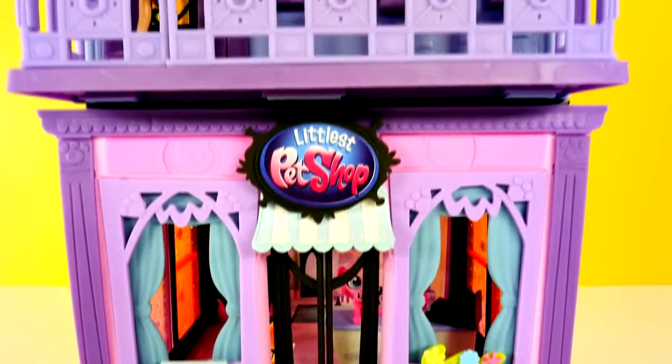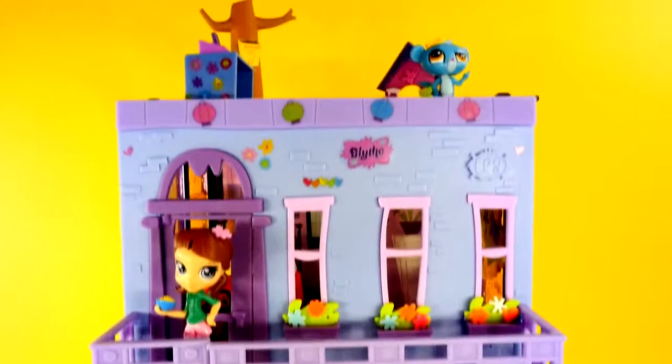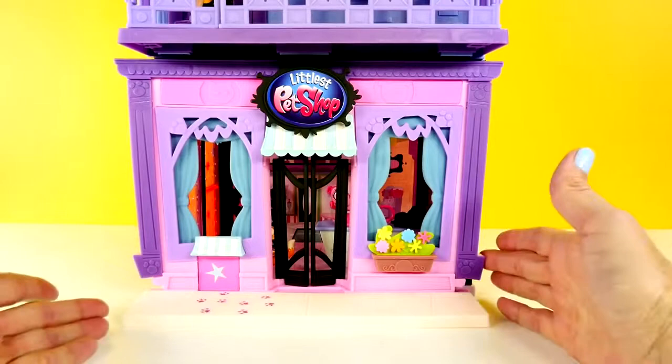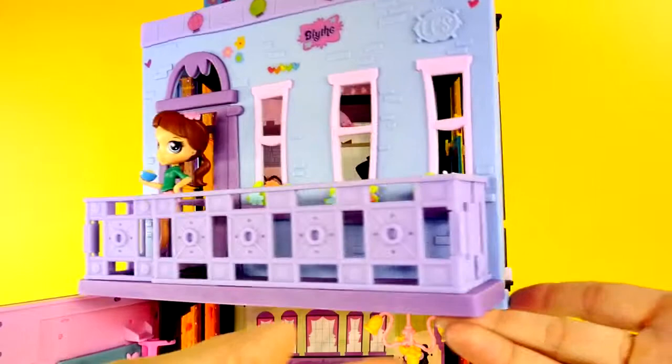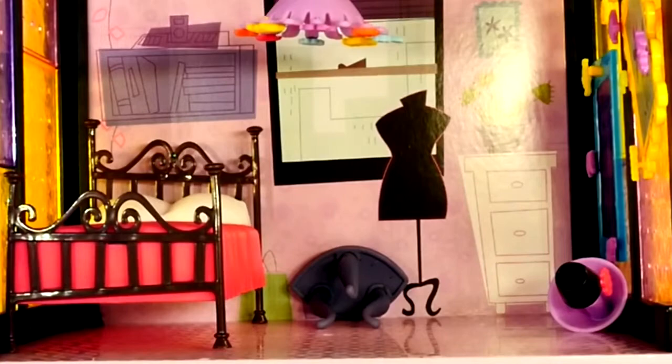But you know what the coolest thing of all is? These play sets stack on top of each other. So now we can have the Littlest Pet Shop on the ground floor and put Blythe's bedroom on top. Should we take a look inside? You probably remember this if you saw the other video. And here is Blythe's bedroom — the table tipped over!